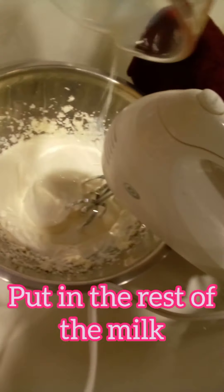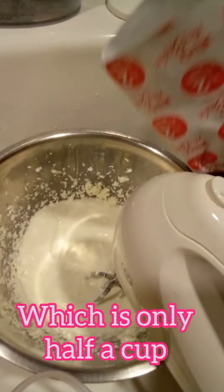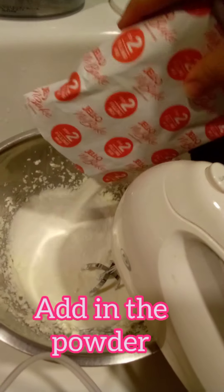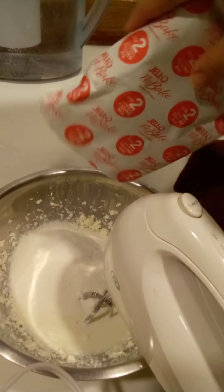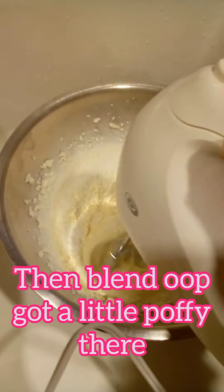Put in the rest of the milk, which is only half a cup. Add in the powder that comes with the package. Then blend — oops, got a little puffy there.